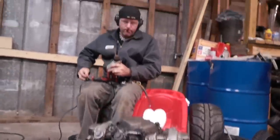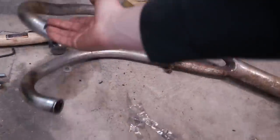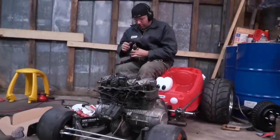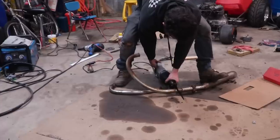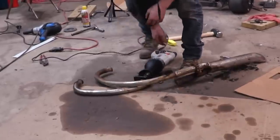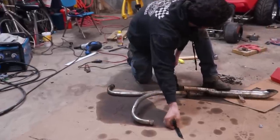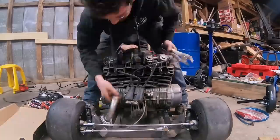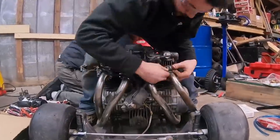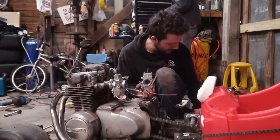So I have most of the exhaust stuff. Like I mentioned in the beginning of today's video, we are using four 24mm flat slide carburetors from gopowersports.com.